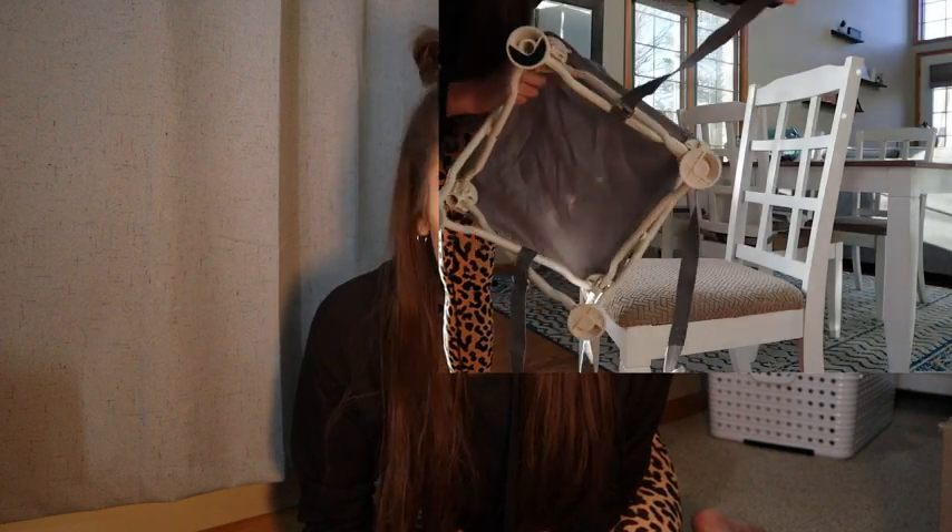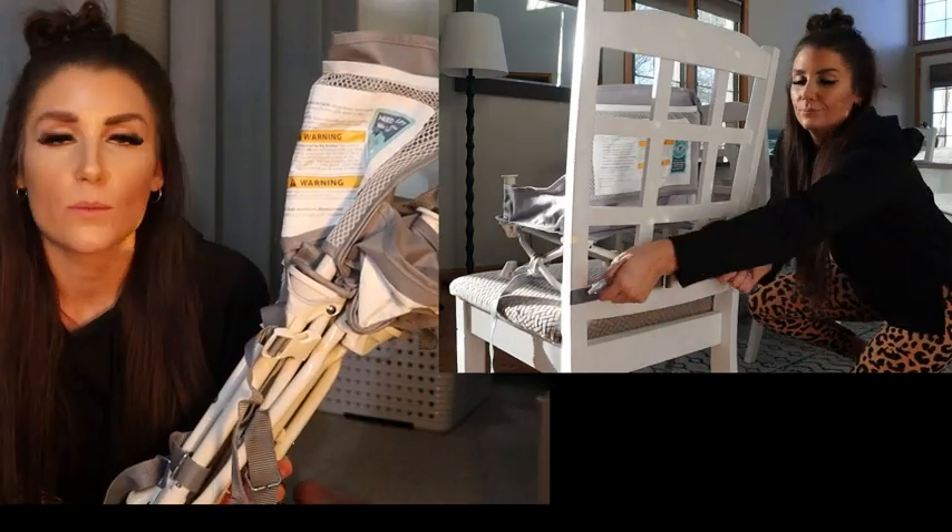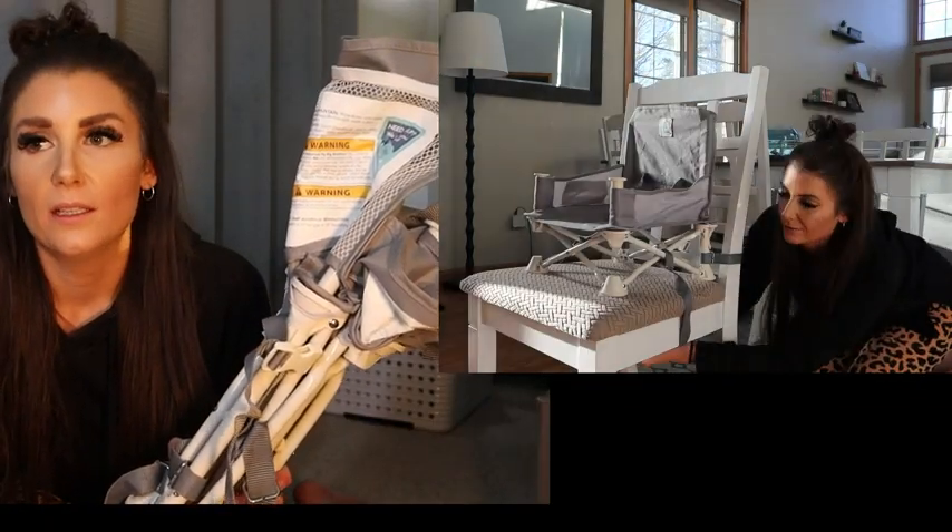I would say this is on the top ten list of items that I've used so much when my daughter was a little younger. I brought this everywhere with me. It's super portable and it fit underneath my stroller. Anytime we would go somewhere to eat, I would bring it, or if we went to the park, the beach, or a friend's house — anywhere. I almost used it as a high chair.